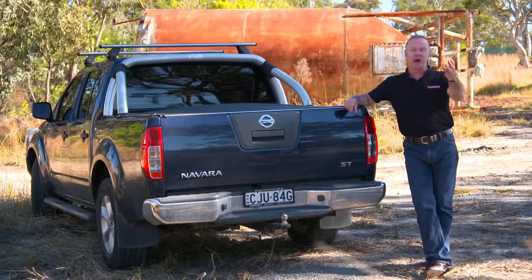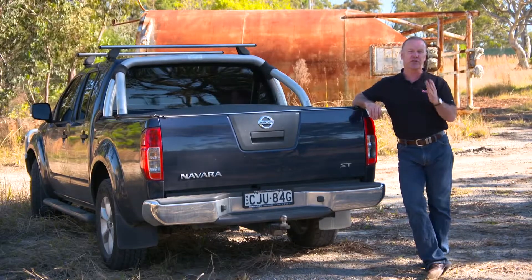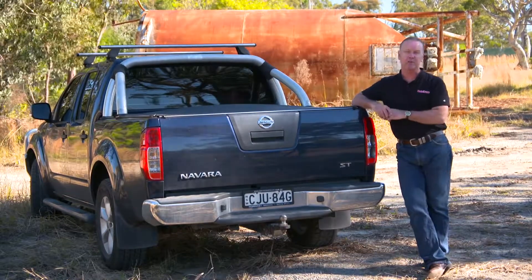So where do you go? Well, Nolethane make a complete range of suspension servicing solutions for your typical Aussie ute.